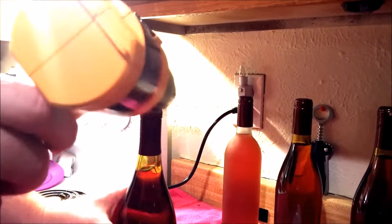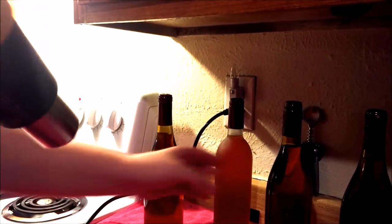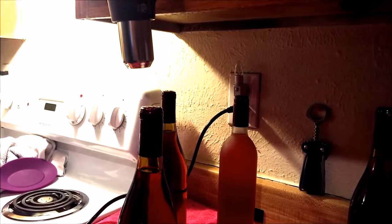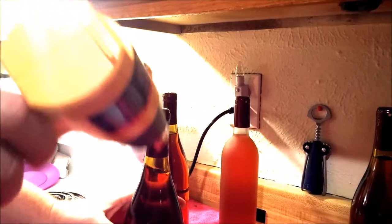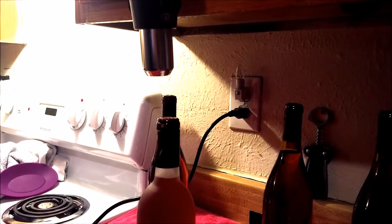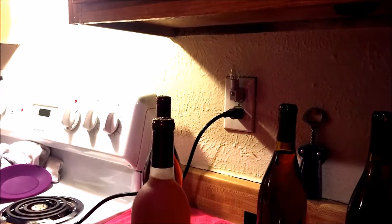One thing you don't want to do with the heat gun is go over the cap too much, because if you do the cap will split. Keep the gun a little ways away and keep turning the bottle. Too much heat and the cap will split. That's it for the gloss burgundy.